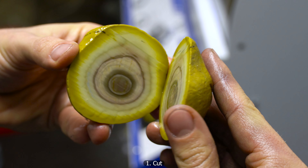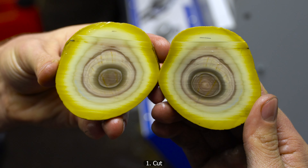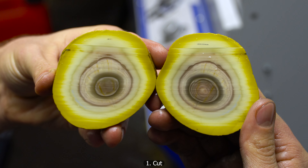This one is showing some beautiful banding in here with these stripes running across. I think that's a really cool piece.